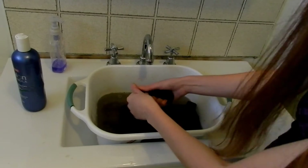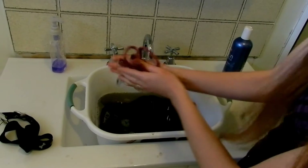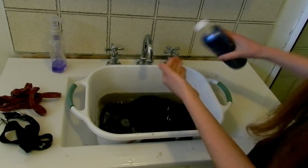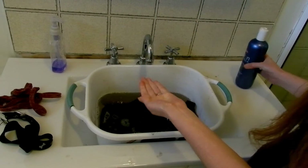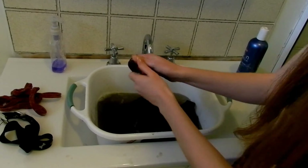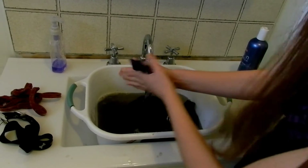They're particularly dirty at the moment because they just went to the beach. The reason why I choose to use their own shampoo to wash their leashes is because I know that it's safe and it's not going to irritate their skin, and if they decide to grab a hold of their leash for some reason, I know it's not going to hurt them internally.